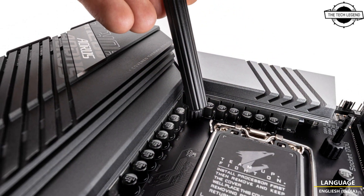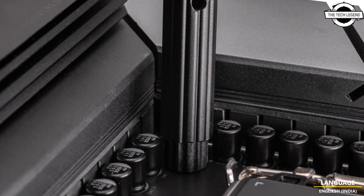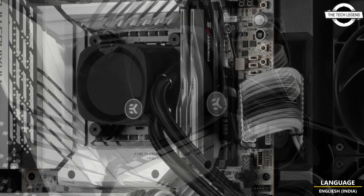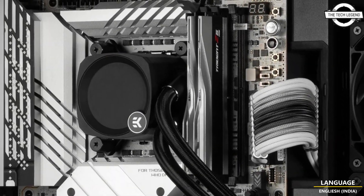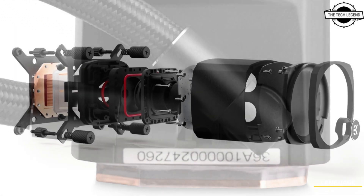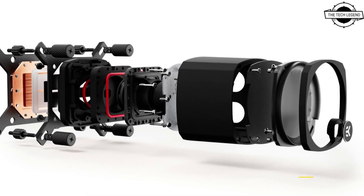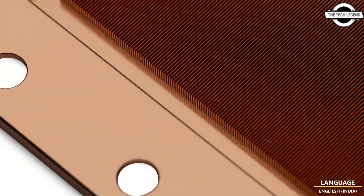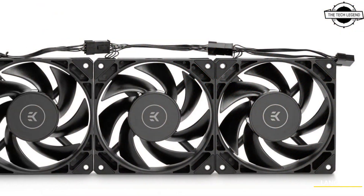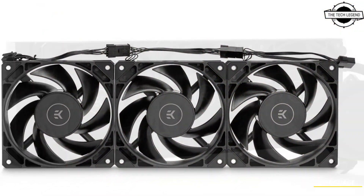EK constantly pushes the envelope of available products, trying to make something for everyone. This AIO retains the shape of the original model but offers a price-competitive, all-black, non-RGB option for people whose budget or taste doesn't allow for additional fps otherwise harnessed from RGB lighting. The EK Nucleus AIO Dark is an all-black, all-in-one liquid cooling solution for modern AMD and Intel CPUs, and it comes without any RGB on the fans or the pump block.